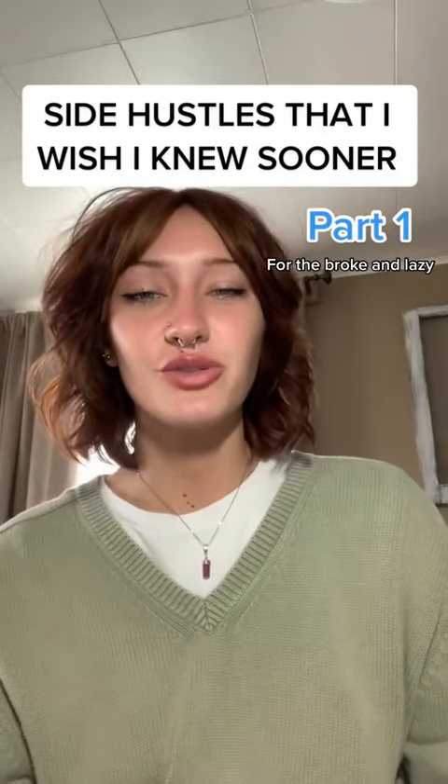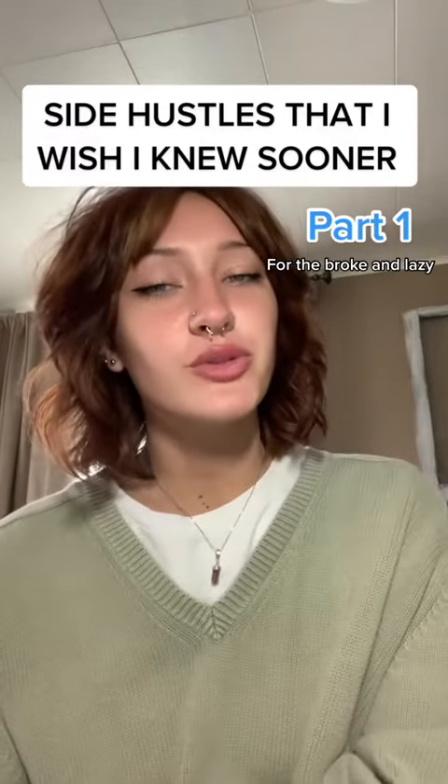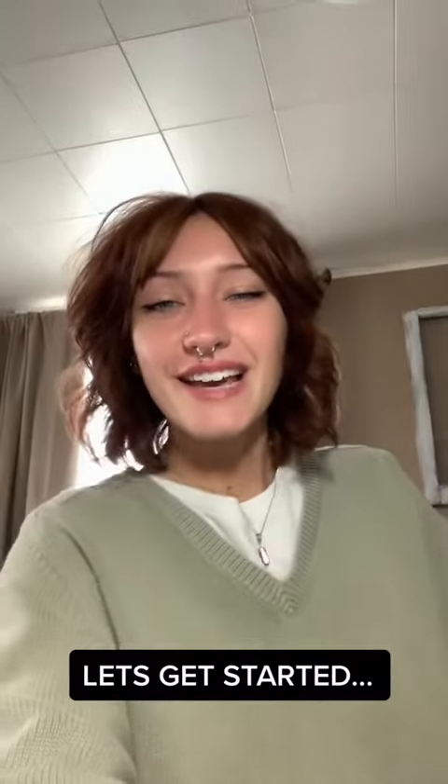Side hustles that I wish I knew sooner. Part one — this one's for the broke and lazy. Let's get right into it.